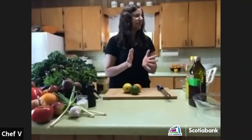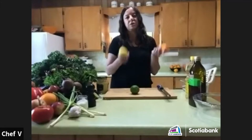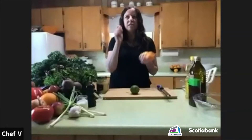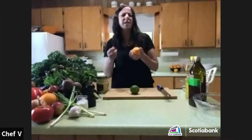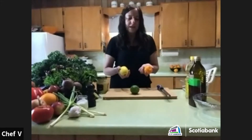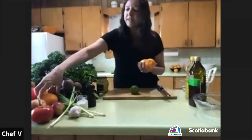I wanted to make a dressing using citrus fruits — that's what you've seen in the recipe I provided. There's a lot of room for variation with a salad dressing. You just have to use your own taste buds to figure out if things are too sour, too sweet, too salty, or don't have enough flavor.